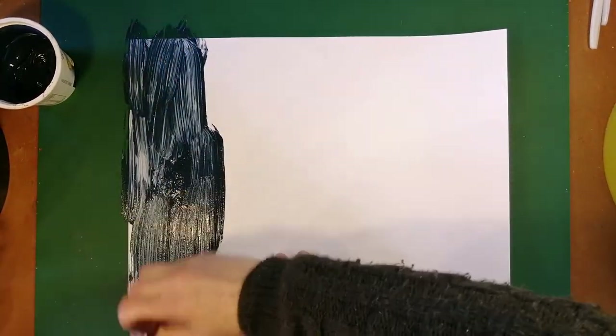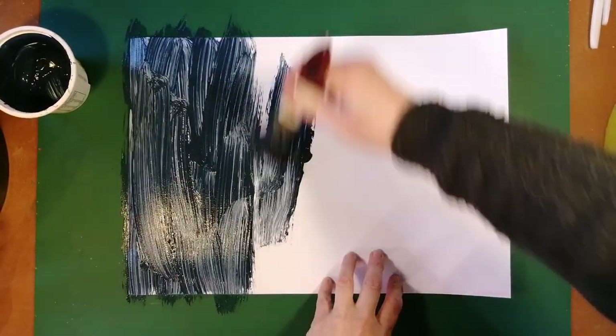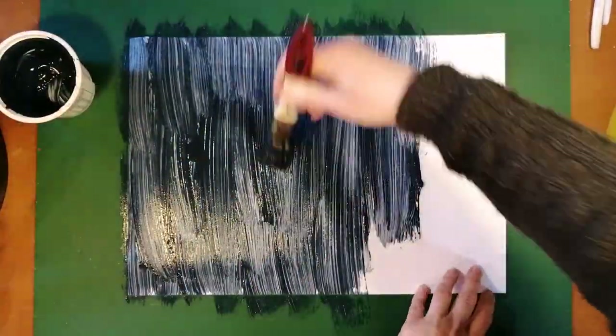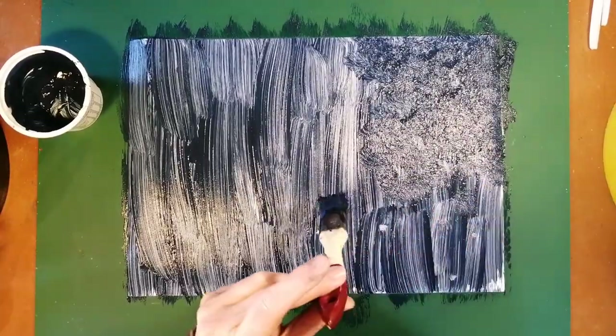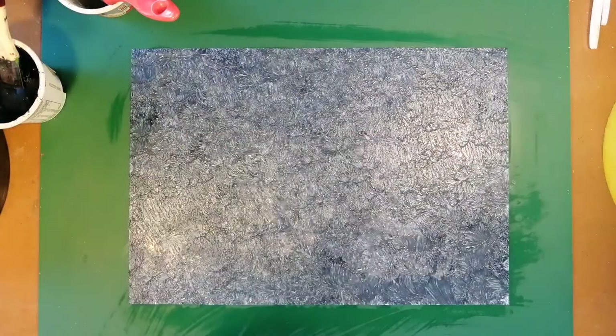To start with, I do exactly the same thing, using the same colours. I now have my two sheets again, the same as last time, that I actually could just be using like this as well.